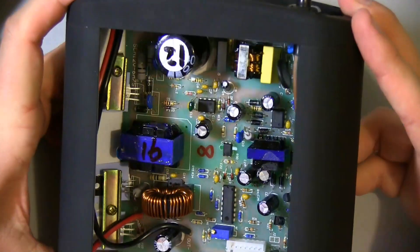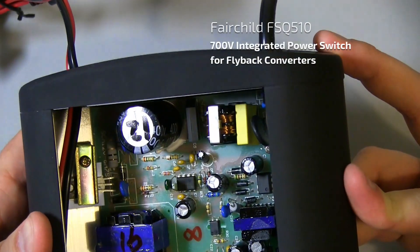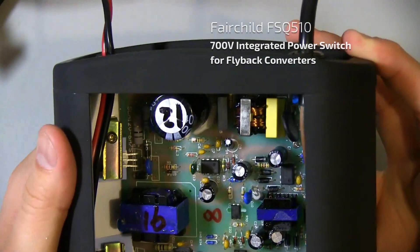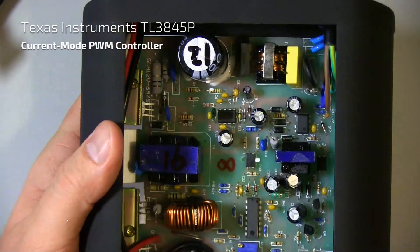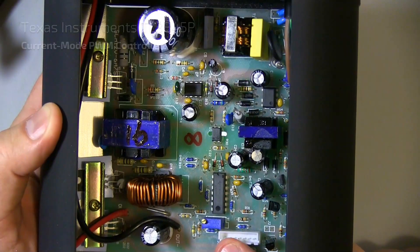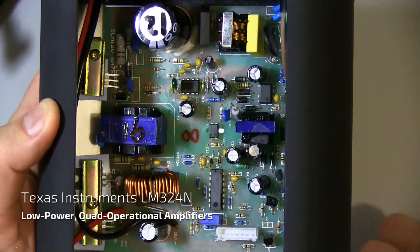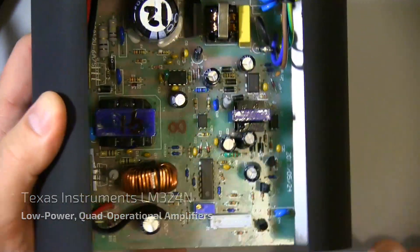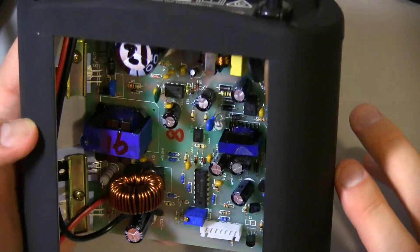I'll just read off some of these parts. This little chip over here is an F5Q510 — that looks like a Fairchild part maybe. This one here is a Texas Instruments part — it's a TL3845P. Then this bigger one, the DIP16, looks like an LM324N. They've also got a little trim pot here as well. You can see the board revision here from 2013.